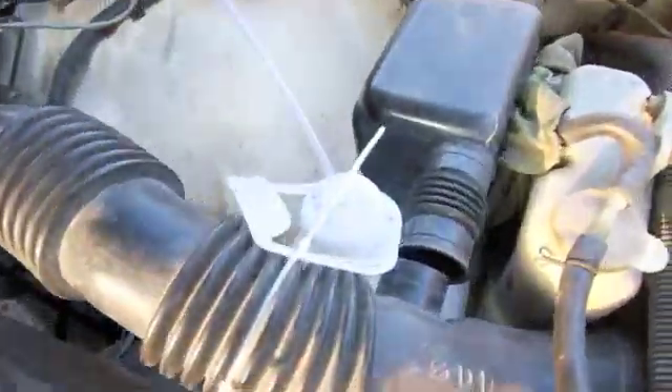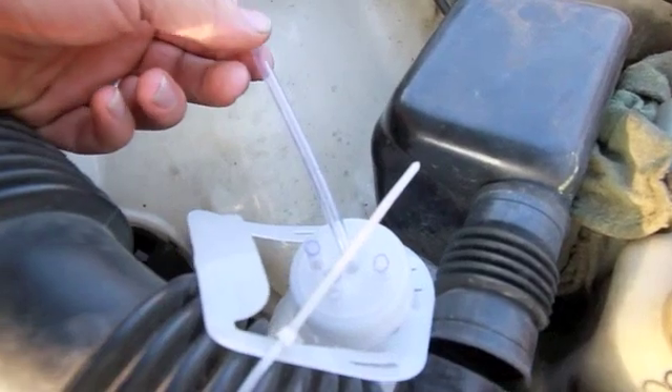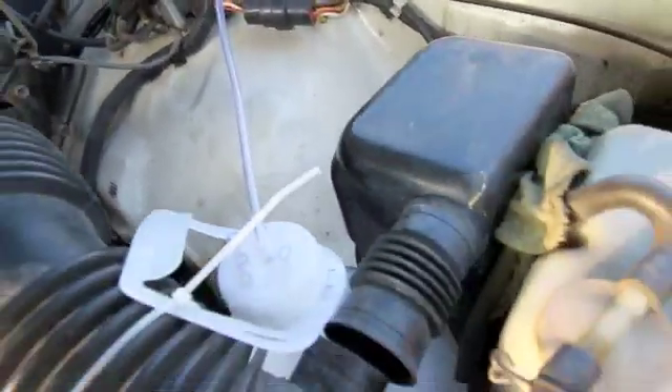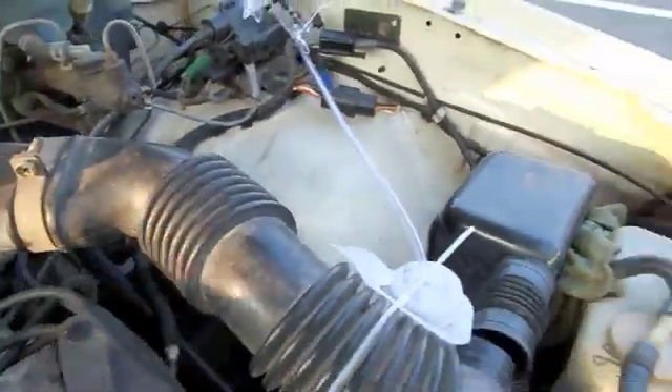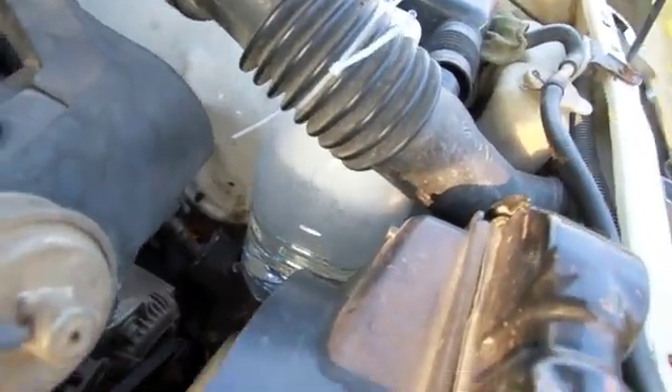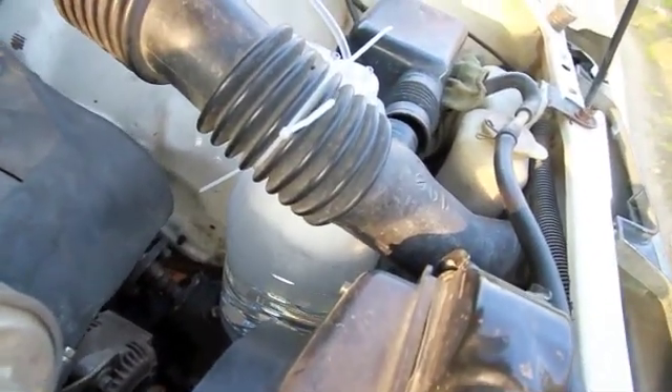I have it pretty well set so there's not really any water going up the tube at idle. And then I try to adjust it so that as soon as it revs, it would make the bubbles go up higher in the tank and suck a little bit of water out.